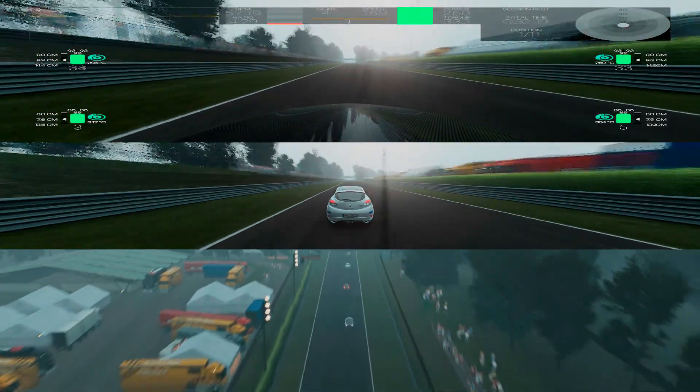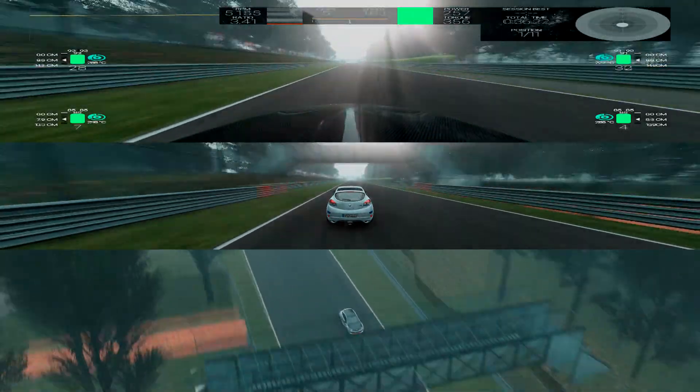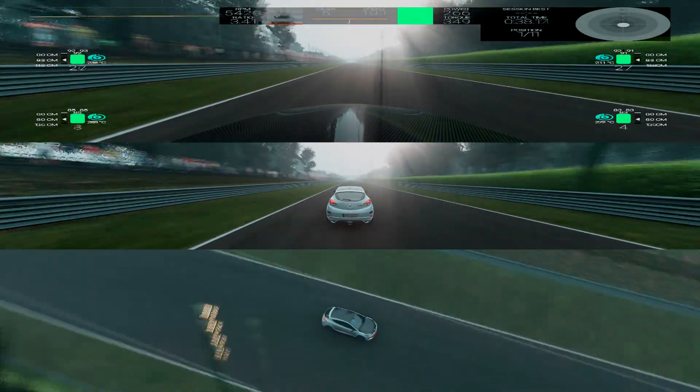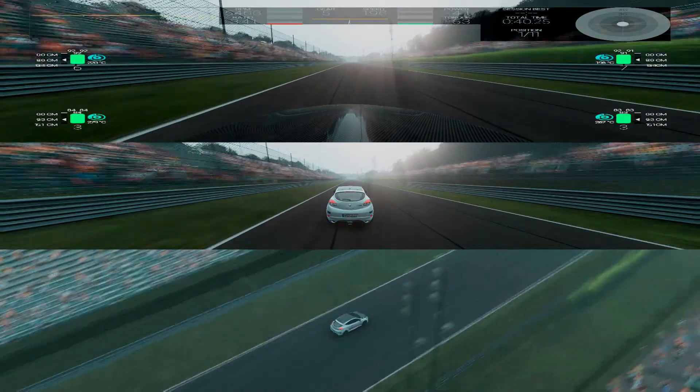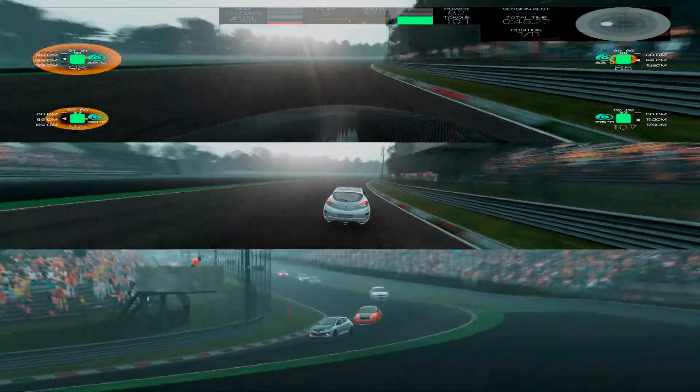On the top right we have our g-force meter, and we also have towards the left our RPMs and speed. Now that line that's off on the far left, I believe that is to do with the air-fuel mixture — I haven't quite worked that one out yet.